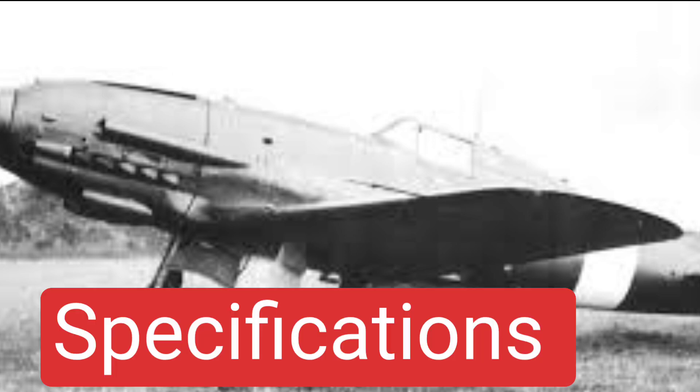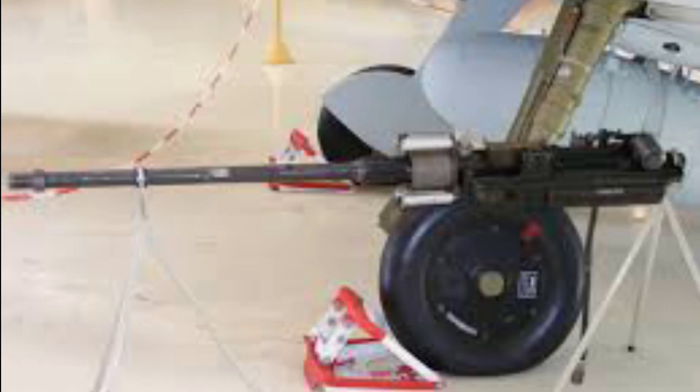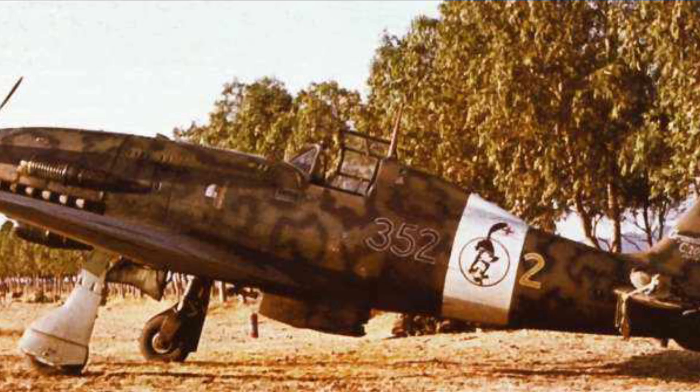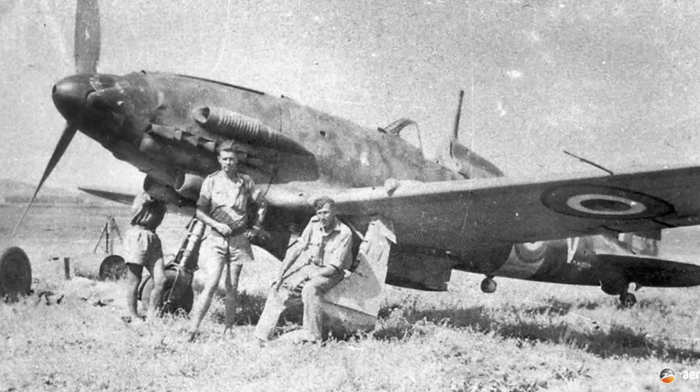Specifications: Equipped with one Fiat RA-1050 RC-58 Tifon V-12 liquid-cooled inverted piston engine with 1,500 horsepower, two .50 caliber Breda Safat machine guns with 400 rounds per gun in the nose, two 20mm MG-151 cannons with 250 rounds per gun in the wings, and up to two 350-pound bombs. A top speed of 400 miles per hour,